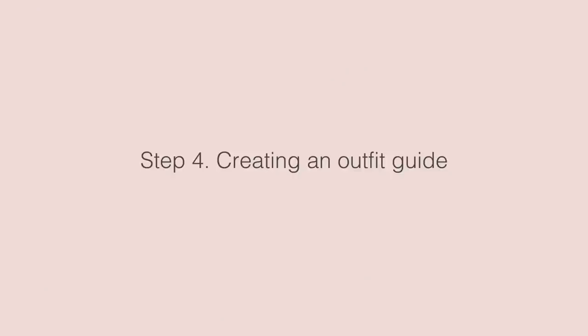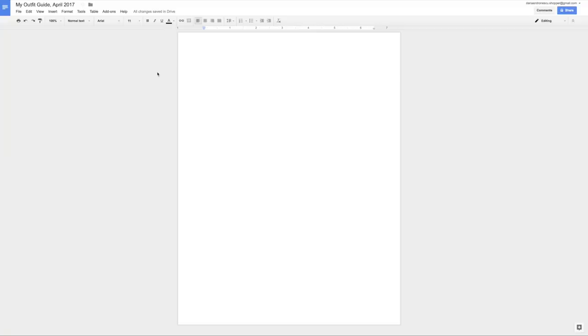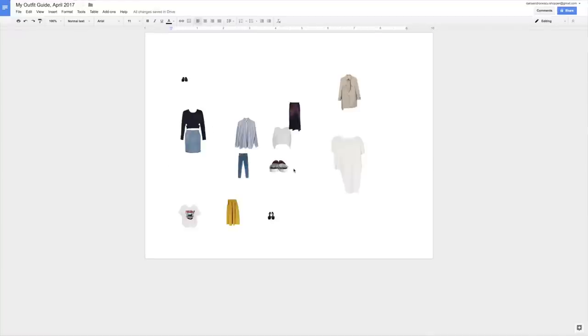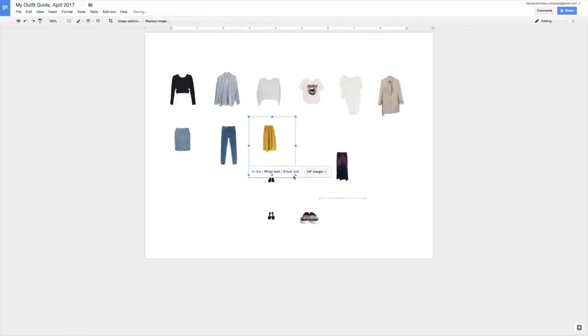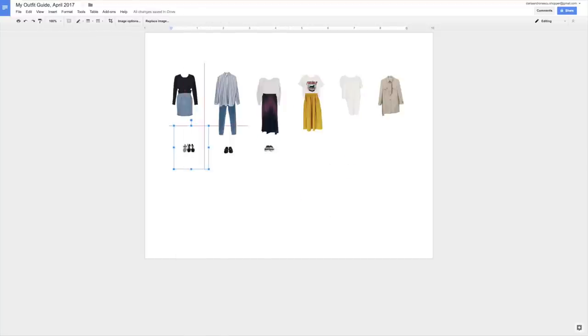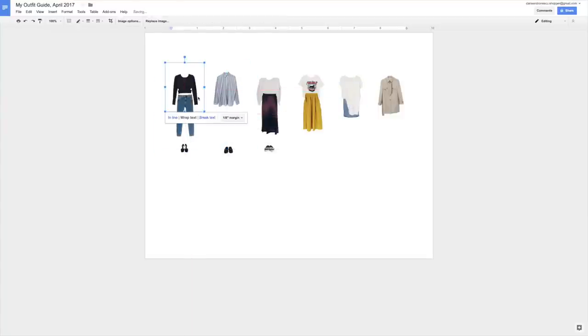Once all the pictures are ready, upload them to your computer and start working on your outfit guide. I'll do it in Google Docs this time. First I need to change the page format to horizontal. Then I'll copy and paste all the pictures and adjust their size so they all look proportionate to each other. When that's done I can start creating the outfits — first seeing how many I can make using only my existing clothes, and then looking for new items online to fill in any gaps.